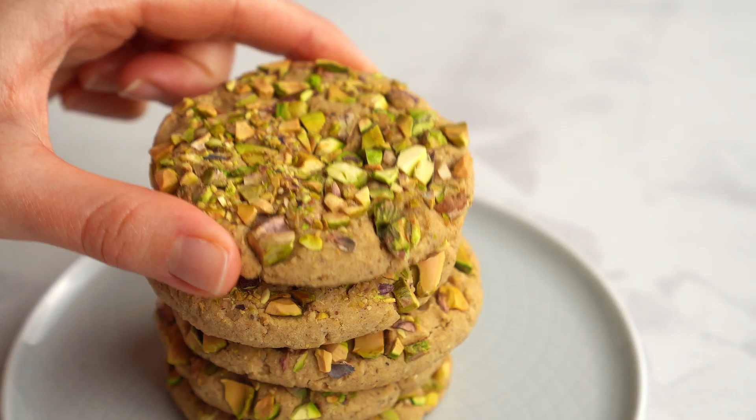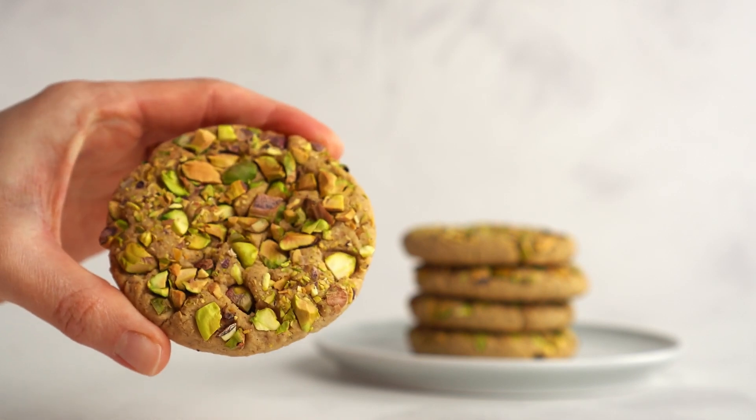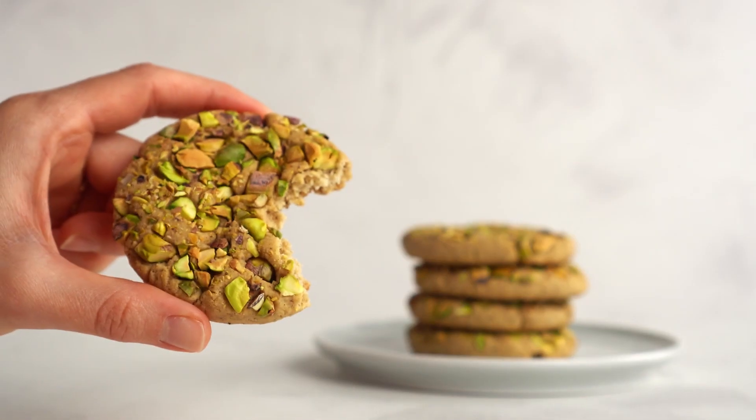Let's bake vegan tahini cookies with pistachios. They're also gluten-free and made without refined sugars. Let's go!